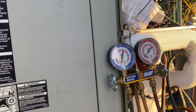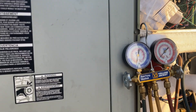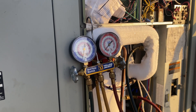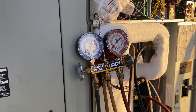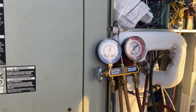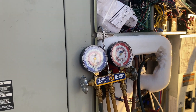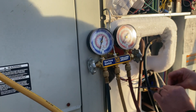Looking at our pressures — we're getting about 125 pounds on the high side, which is my red line, and on the suction line, my blue line, we're getting very little, maybe five to ten pounds of pressure. There's clearly something wrong. I'm not 100% sure yet if it's low on refrigerant, but we're probably going to add a little bit anyway.